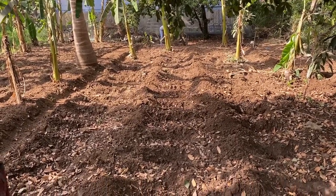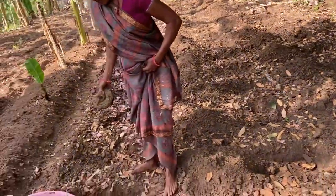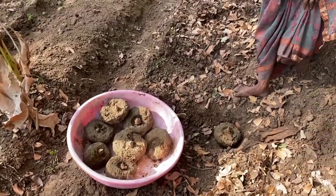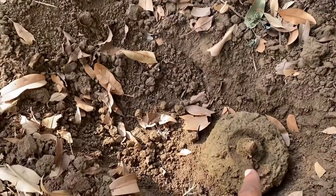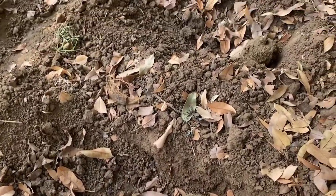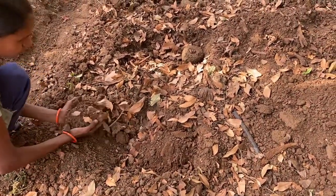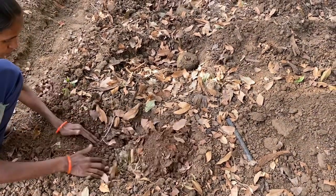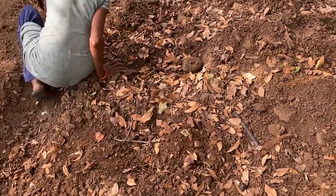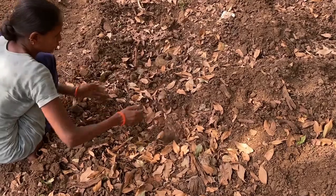Now all the pits are made for sowing the elephant foot yam tubers. We start placing the sprouted tubers one by one into the pits. While placing, we ensure the sprouted or pointed portion remains in a vertical upward position so the new sprout comes out easily. We then cover the tuber with enough soil so the sprout point doesn't get damaged while raising the bed, then we create a bed over the entire tuber line.